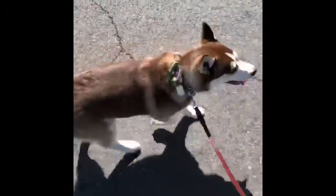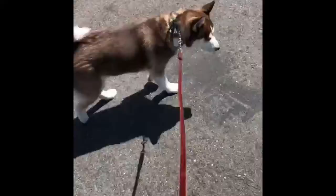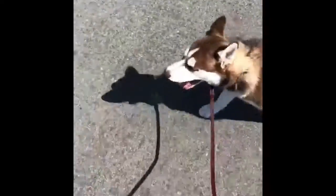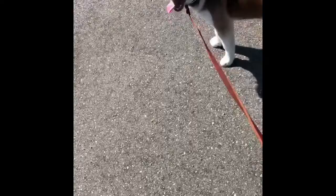Now we're at the park, and Luna is now on her prong collar instead of her flat buckle collar. What I'm working on here is for her to submit to the leash pressure. Every time the leash gets tight, I let it get tight, and as soon as she comes back to me the leash gets loose again. We're really teaching her the difference between a tight leash with prong collar pressure and walking nicely on a loose leash. You can see she takes to it really well and is giving in to the leash and starting to pay more attention to me.